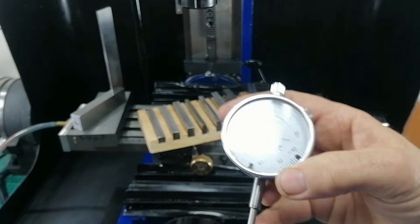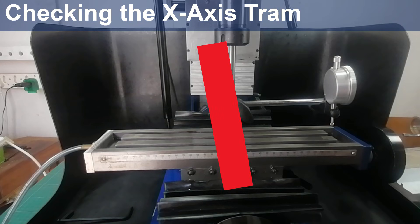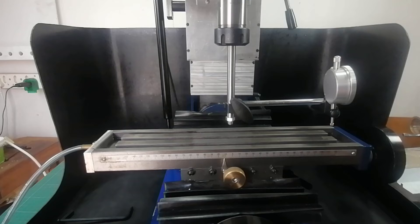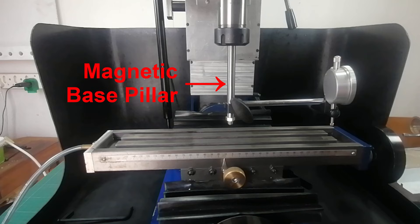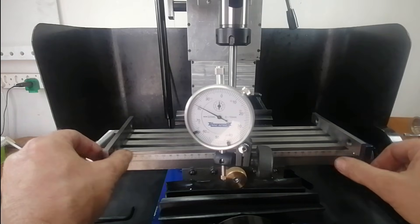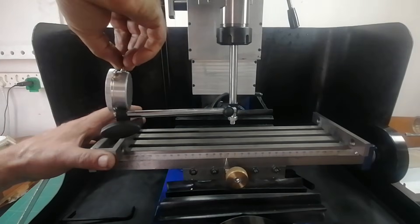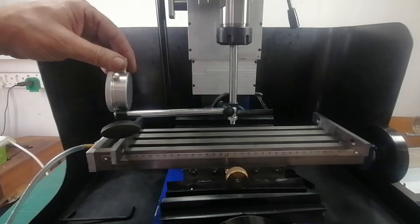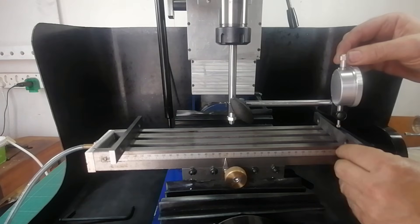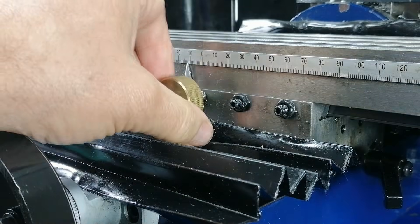Let us see how far out it really is. I am starting with the x-axis, which is the side-to-side squareness of the column. To measure that, I mounted the dial indicator in the spindle using the steel pillar for my magnetic base. That lets me swing the indicator from one end of the bed to the other. The indicator tip rests on a pair of parallels to keep it clear of the T-slots. I have locked the column and both x- and y-feeds, so nothing moves during measurement.